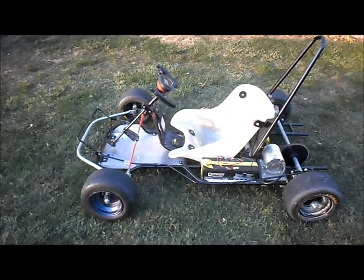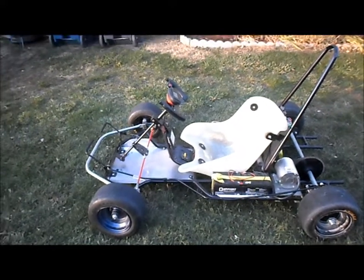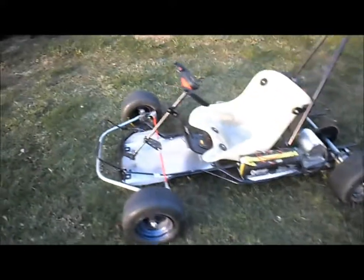That was a fun little run — a little zipping around real quick. She's moving right along.